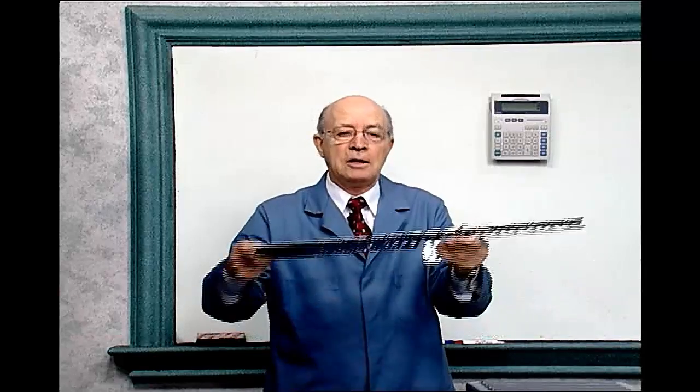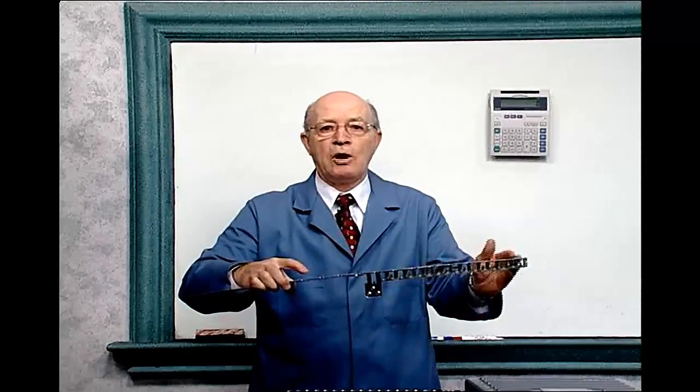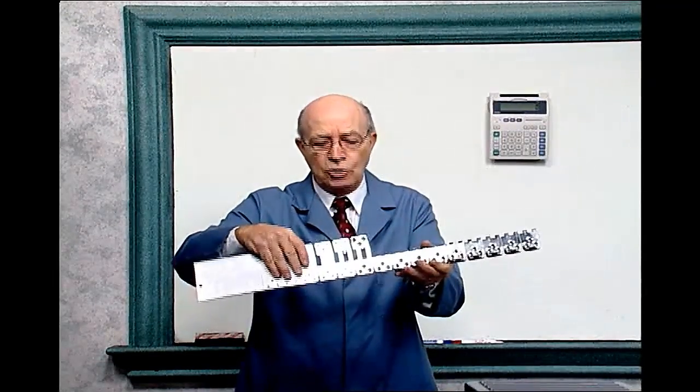Boom, boom, boom — another one is made. It depends if you want 20, 30, or whatever many hinges you want on that hinge. And that's how tooling works.